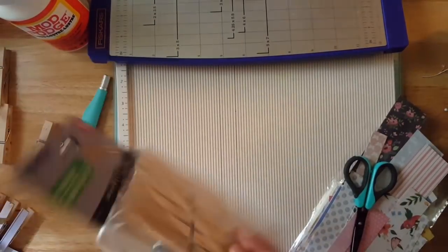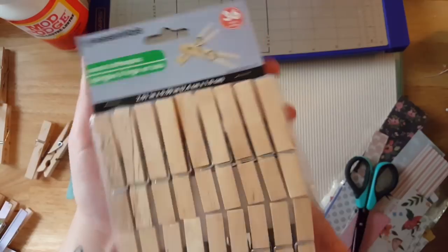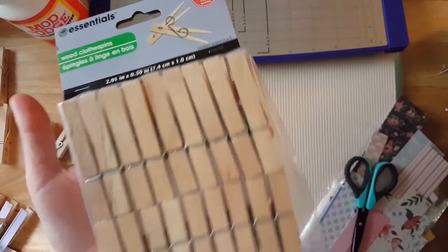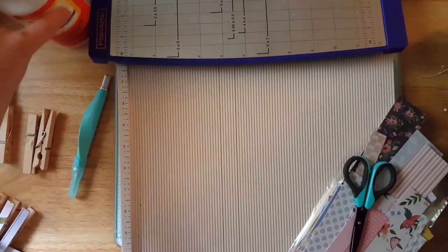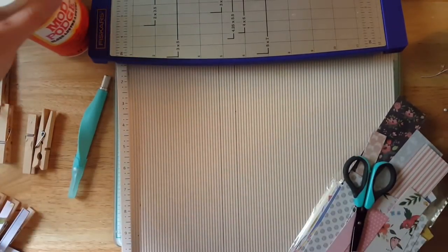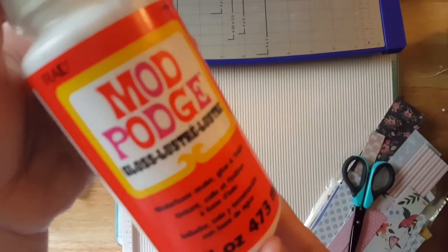So what you're going to need is clothespins. You get 36 clothespins and these are a dollar at the Dollar Tree. You're also going to need some Mod Podge - you don't need a huge container like this. You can actually find Mod Podge at the Dollar Tree. This one's the gloss one.